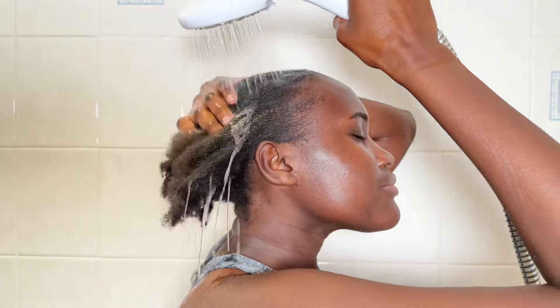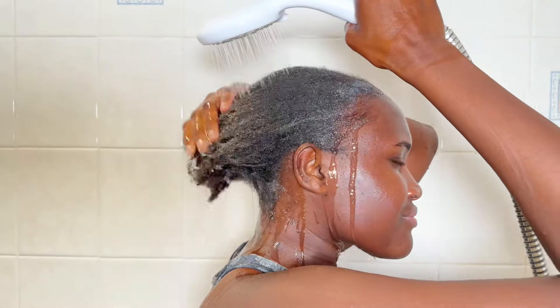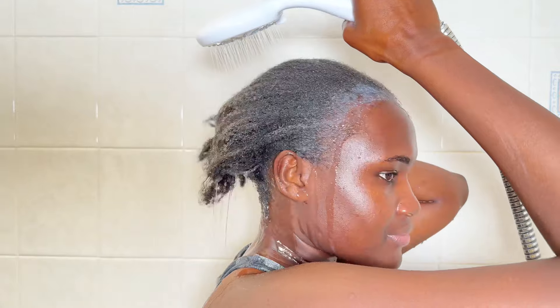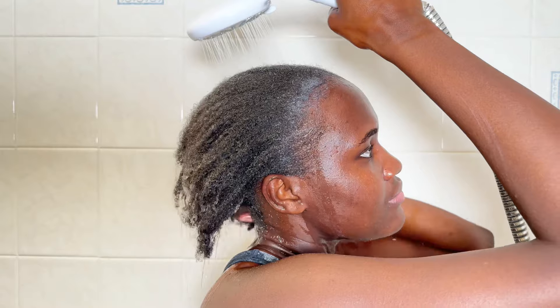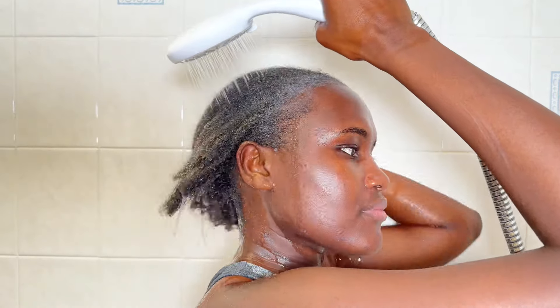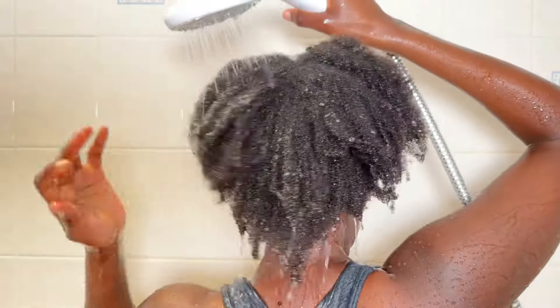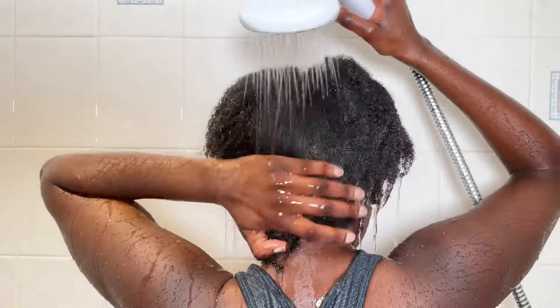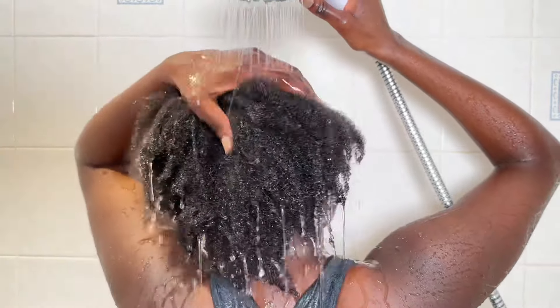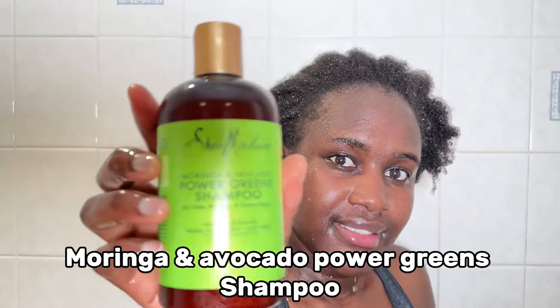My hair is very dry, dirty, and thirsty for hydration. The first thing I normally do is get in the shower and run water through my hair to saturate it. You want to saturate your hair with water — we sometimes ignore this part but it's very important. It helps to open up the hair cuticles and also helps to detangle your hair.